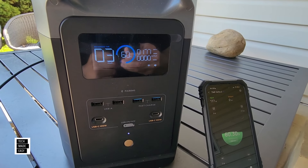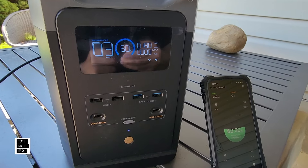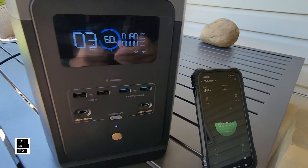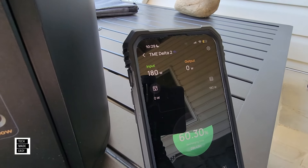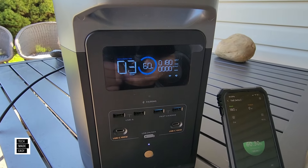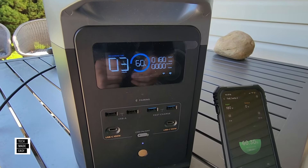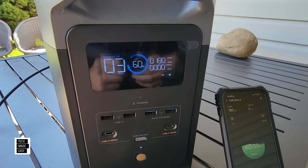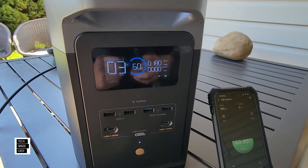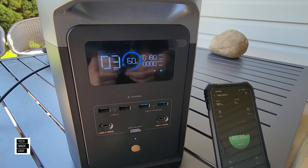160... 177... 180... 180 watts right now, holding steady. Even on the app — 180 watts out of a 220W panel. Not bad. Give it a moment too, because it might take a little bit to warm up. No clouds in the sky, which is really good. I'm very happy with 180 watts out of a 220W panel.